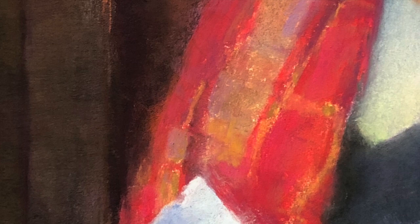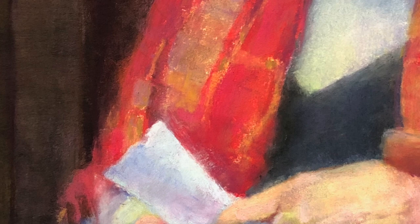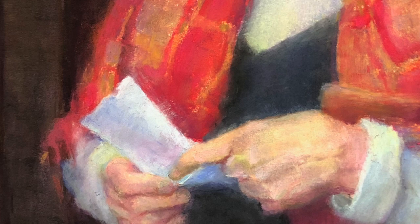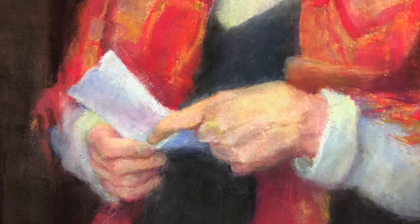I also added a notch in the paper — it's a small thing but it speaks of a letter that's been read many times. I kept her hands simpler than her face, looking for the angles of the wrist and knuckles and playing those up slightly. I wanted her to hold the paper gingerly, so I kept the hands slightly lighter against the paper. I'm not sure how successful that was — perhaps I'll darken the fingers just a bit more where they meet the paper.